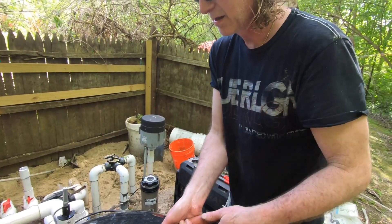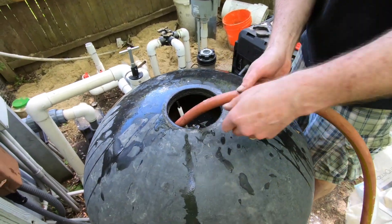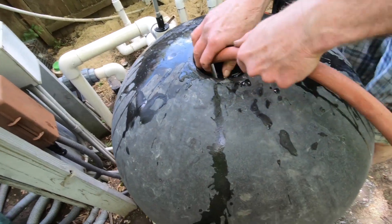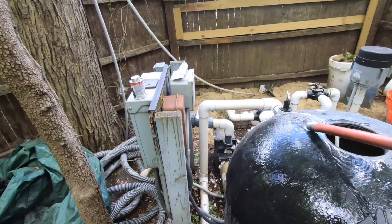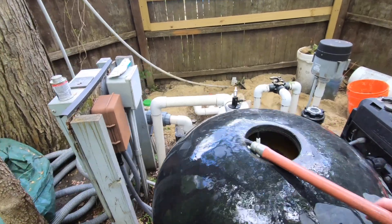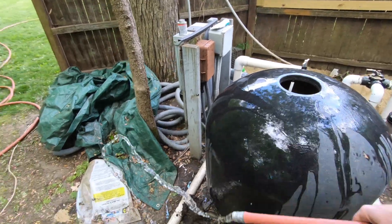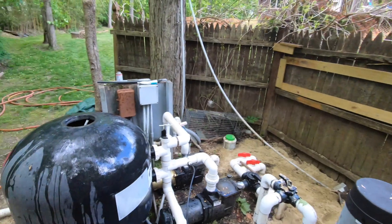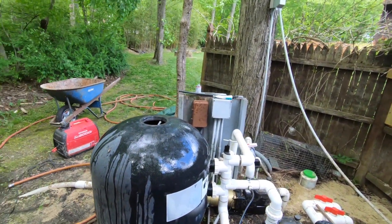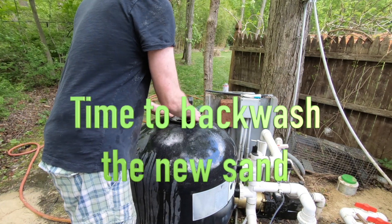I'll stick the hose in here and get the water on. Put it right by the motor. I can't get my hands in here so I'll just give it a tap. The reason you can fill it with a pool pump running is because water comes out faster than it goes in.